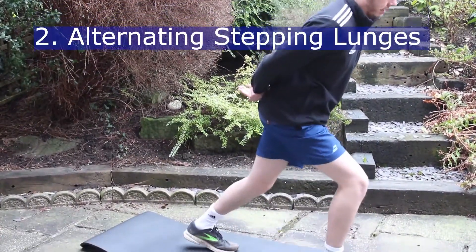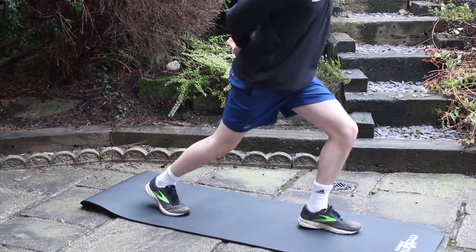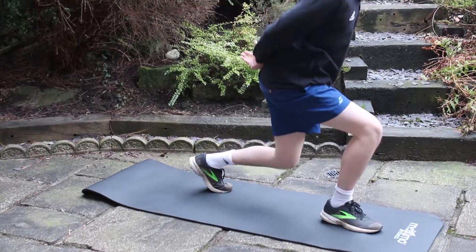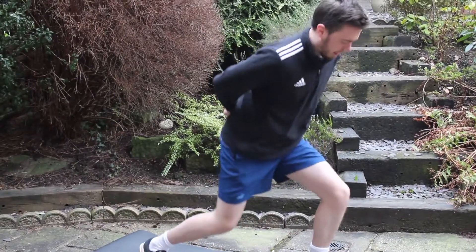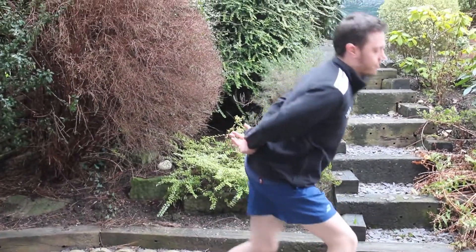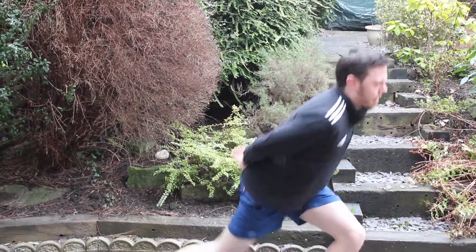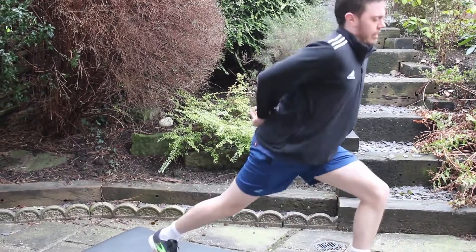Alternating stepping lunges. Stand upright with your feet shoulder width apart. Lunge forward a full stride with your heel landing first. At the same time, place your opposite knee close to the ground. Keep your hands on your hips or behind your back. Alternate between legs.